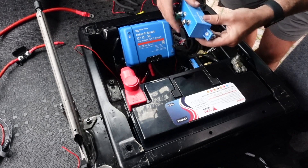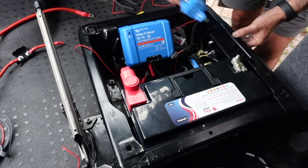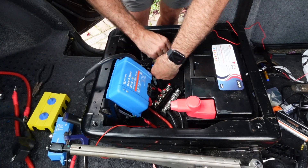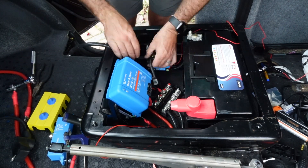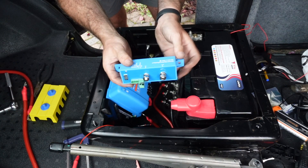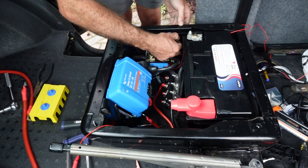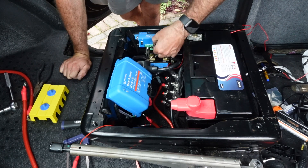The Victron Battery Protect is again fixed to the seat base using some small bolts. This is above the smart shunt itself, so before I do this I just need to fix all the negatives in place and then I can get the battery protect installed. The battery protect receives the power from the battery, and the other side goes to the positive side of the bus bar. The bus bar then distributes two different power channels — one to the 12 volt system and one to the 240 volt, which is obviously via the inverter.